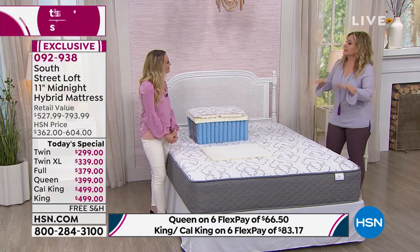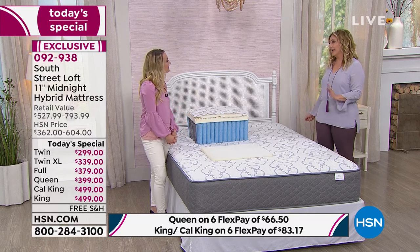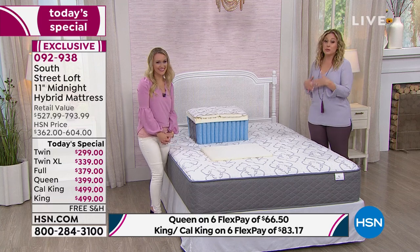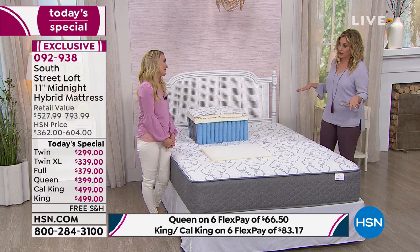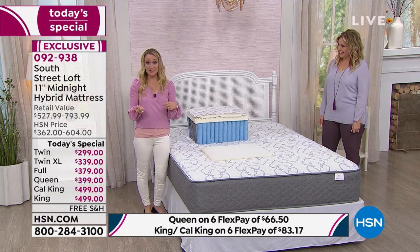This is exclusive for us here at HSN. In this show, Full and Queen are the most popular — Queen size is the most popular mattress overall. If you're thinking your guest room mattress is literally torturing your friends and family when they come to stay, this would be a genius way to solve that problem. As a host, you want to make sure your guests are sleeping on a good surface. If guests don't want to stay with you, that's probably why.